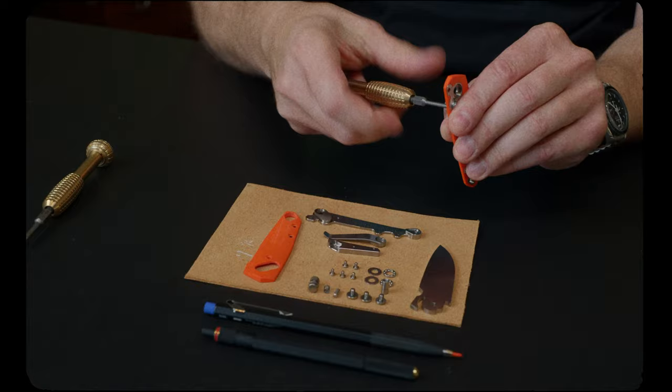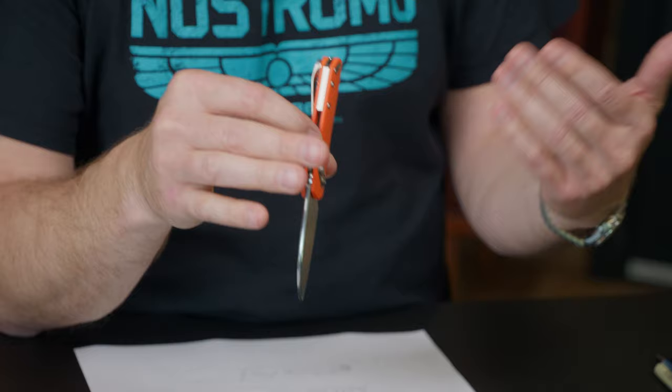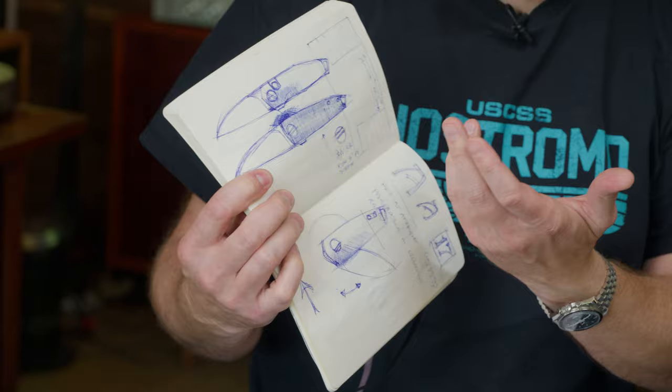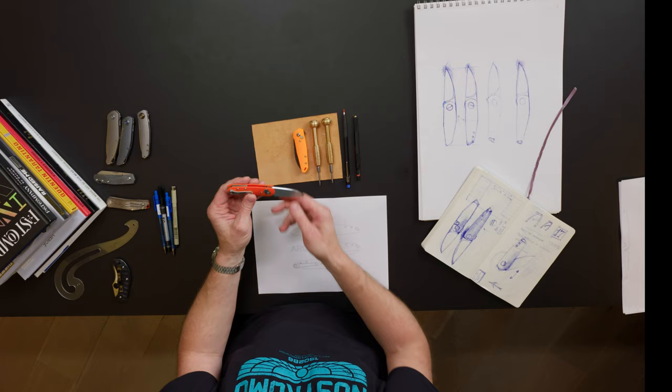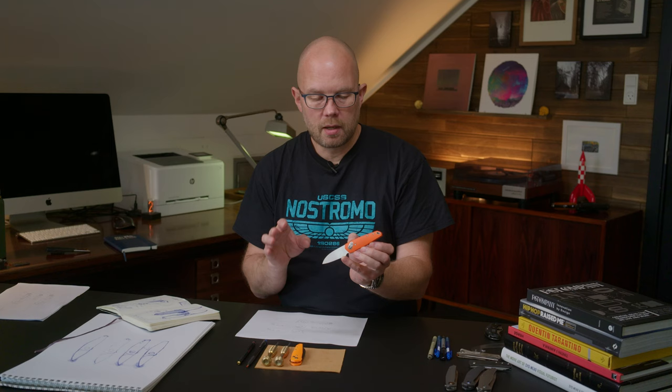That's one of the benefits of running your own shop — you can do whatever you want. This concludes episode two of Designing what has become the Aros button lock folder. There will be an episode three where we present the final knife, so stay tuned for that. I really hope that you enjoyed following this process from the first sketch from a restaurant in Manhattan.